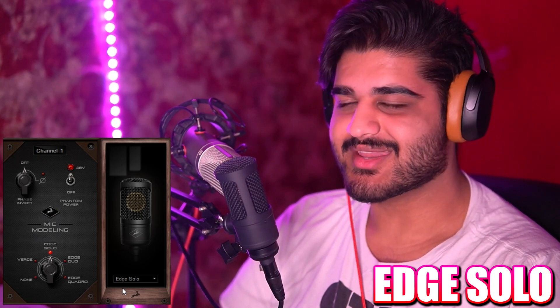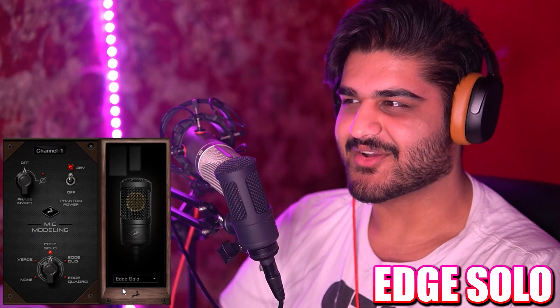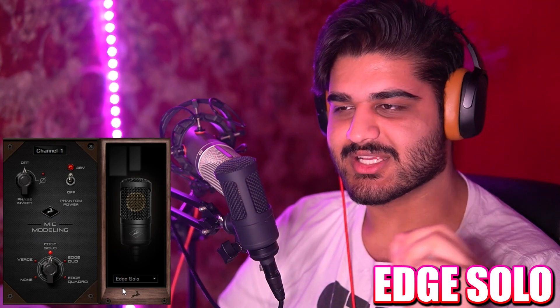Thank you guys so much for watching. If you wish to talk to me or hang out, go follow me over at twitch.tv forward slash shotalegend. I love streaming and just talking with everyone. Thank you so much for watching. See you all later, and goodbye.